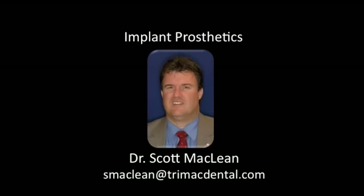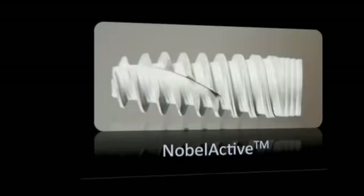Hello, this is Dr. Scott McLean. This is a YouTube video about the Nobel Active Implant.